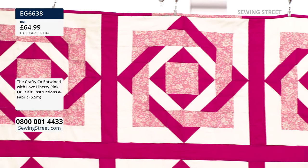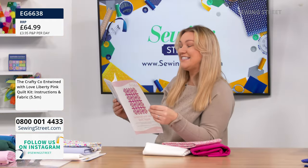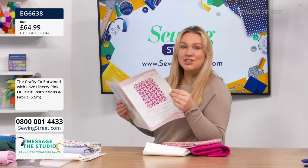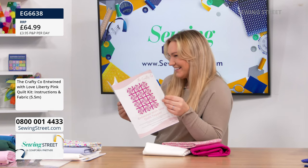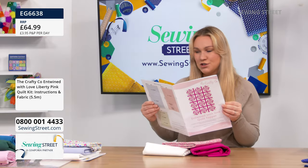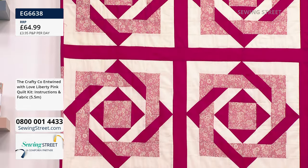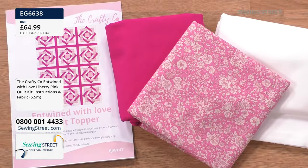Seven left, by the way — only seven remaining. The finished size of the quilt is 52 and a half inches by 70 inches. For less than £65, that is a whopper. There's over 20 of you who've got it in your baskets, and now less than 10. That was really important for me — that I made it as big as I could and kept the price down as affordable as we could. A Liberty quilt for under £65 — something to get very, very excited about.